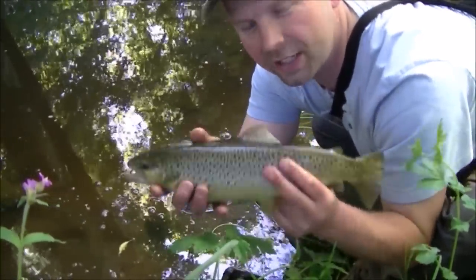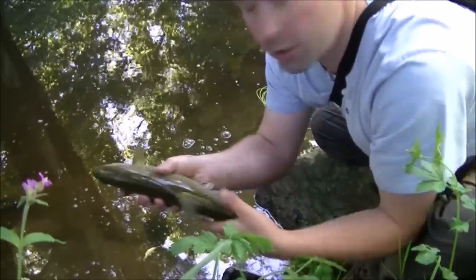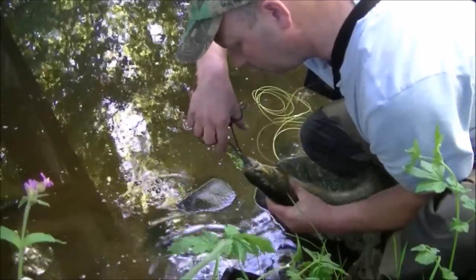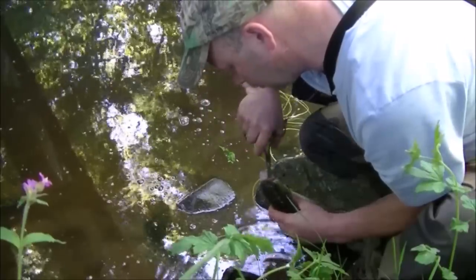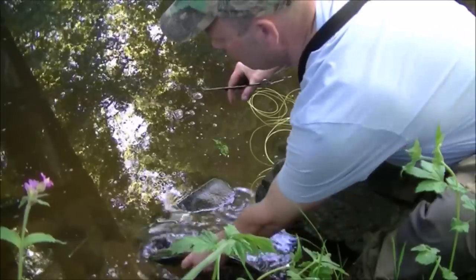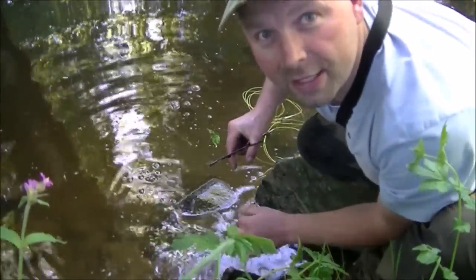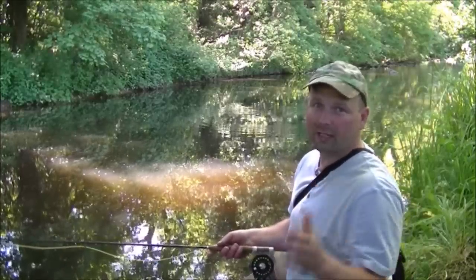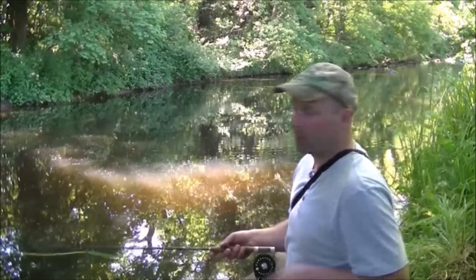Another big fat lad — get in there! Look at that fella. It's taken the hook right down but it shouldn't be difficult to get out. There we go, out easily. Back in to see his buddies. Well, those last two fish must have just been lying side by side, because I got that one from exactly the same place as I got the first one.